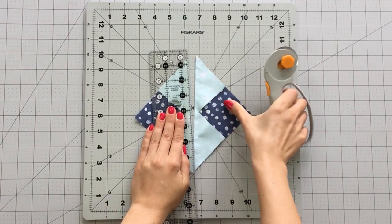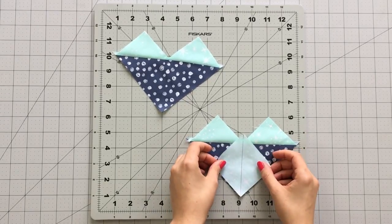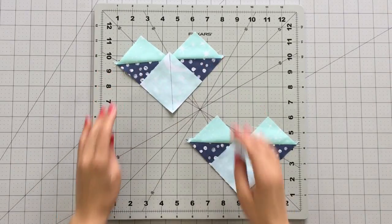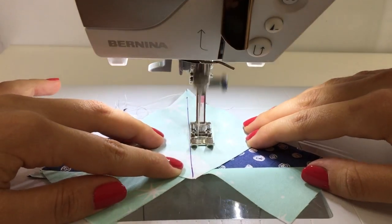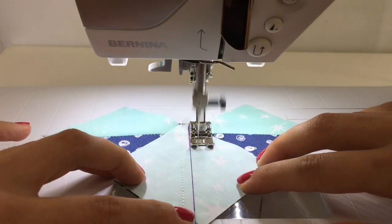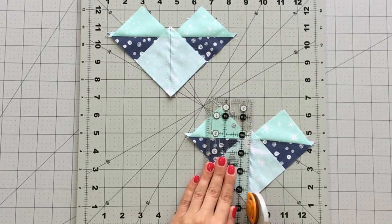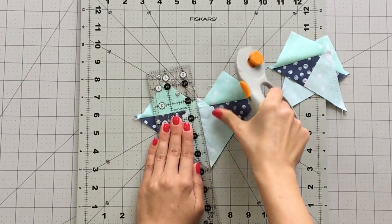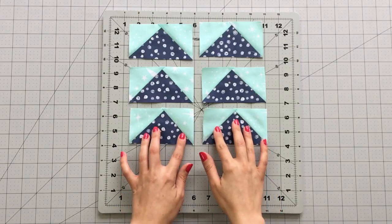Cut your piece on the diagonal line you marked and you will now have two pieces that look like this. Press seams toward fabric B and place a two and seven-eighths inch square at the lower corner of your piece. Sew on each side of the diagonal line you marked at one-fourth inch. Cut your piece on the diagonal line. You will now have four flying geese using the no waste method.